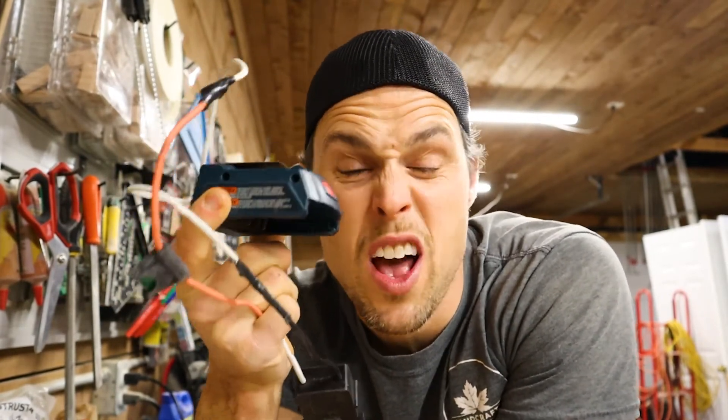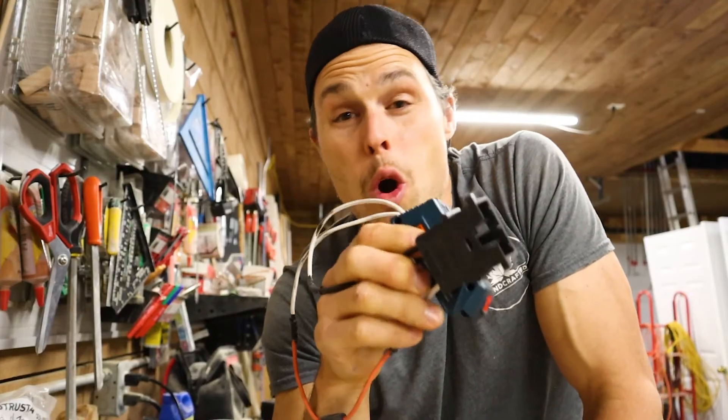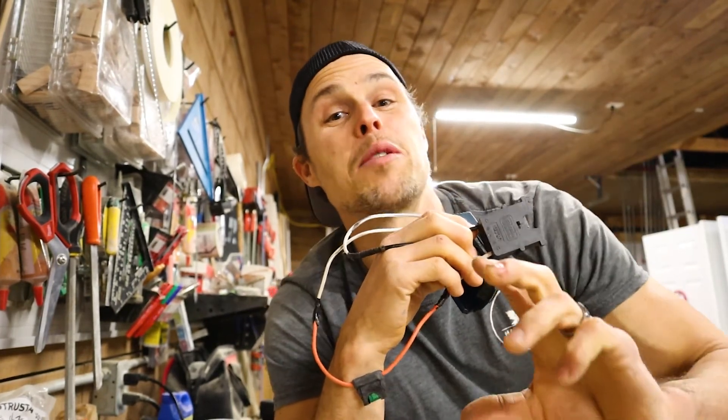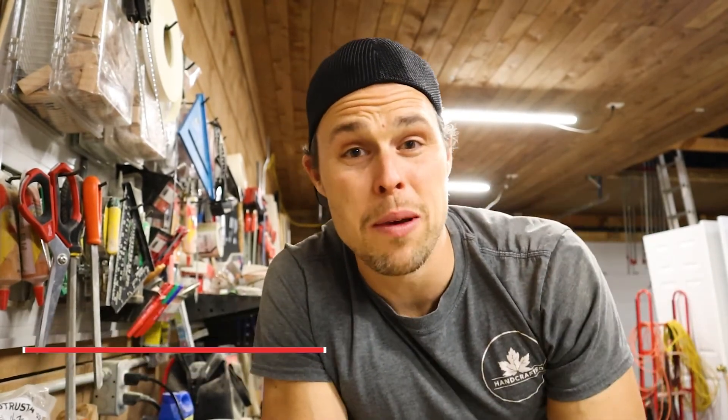If you want to have fun with your kids, get a portable power adapter for your power tools, hook it up to an old power wheels, and watch them light up. Try this out — hope this video helps. Check out the next video where I wrap rubber on the tires just to see how much more grip he gets. Thanks for watching — comment, like, subscribe, and don't worry, it's not all gonna be about power wheels.